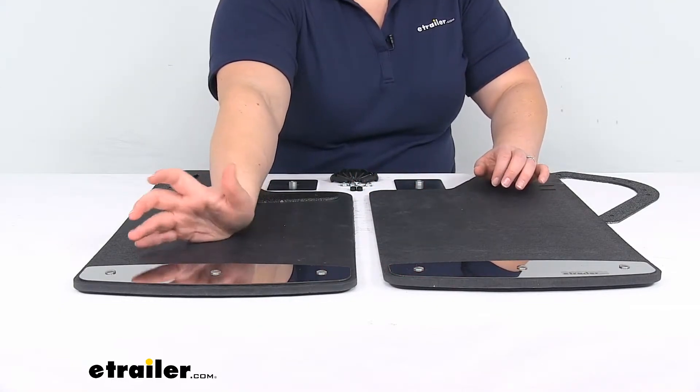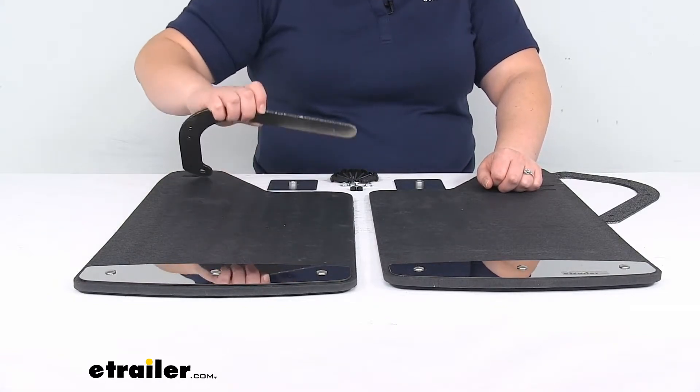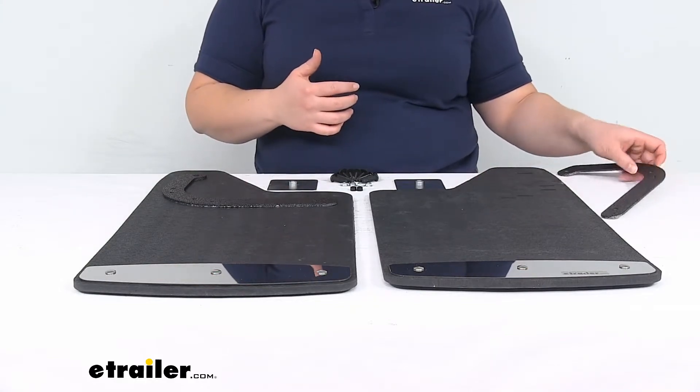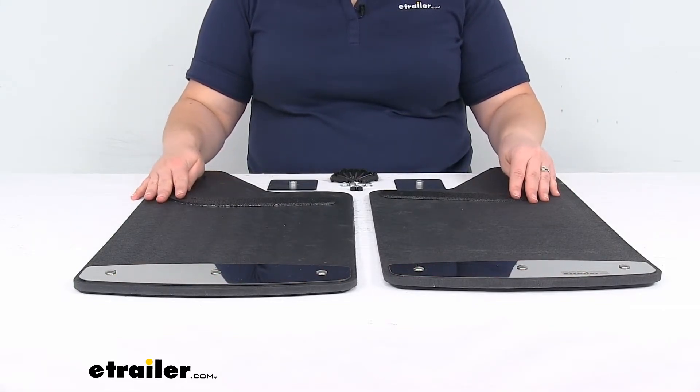The trim plates at the bottom are also aluminum construction, just like the brackets, so you shouldn't have to worry about any rust or corrosion. It should stay looking nice over time — we don't want our mud flaps to get rusty, so we don't have to worry about any of that.